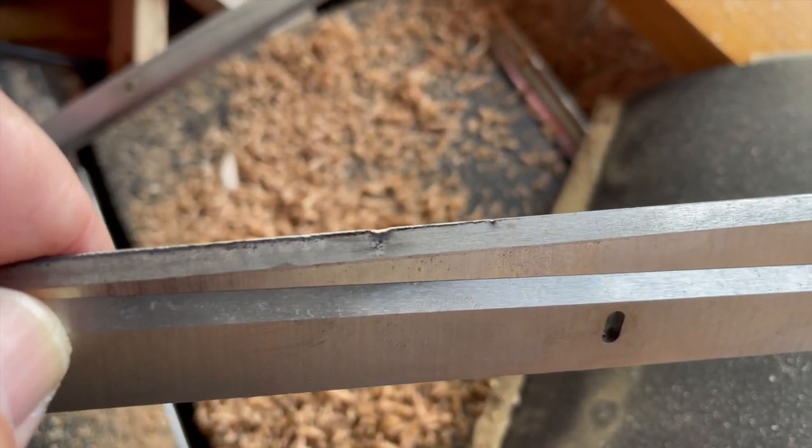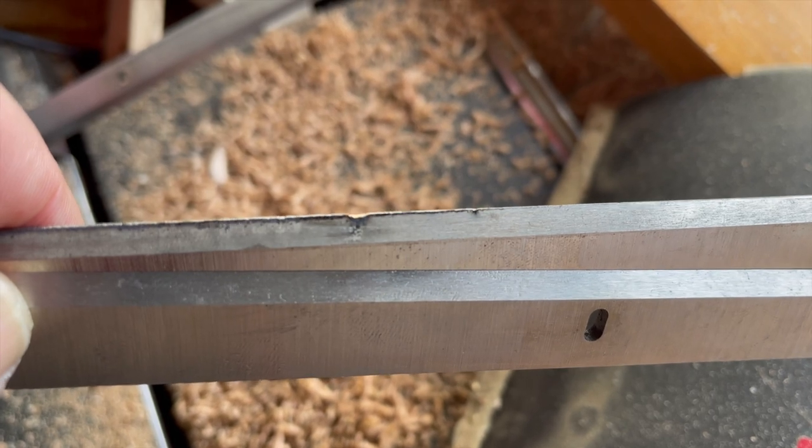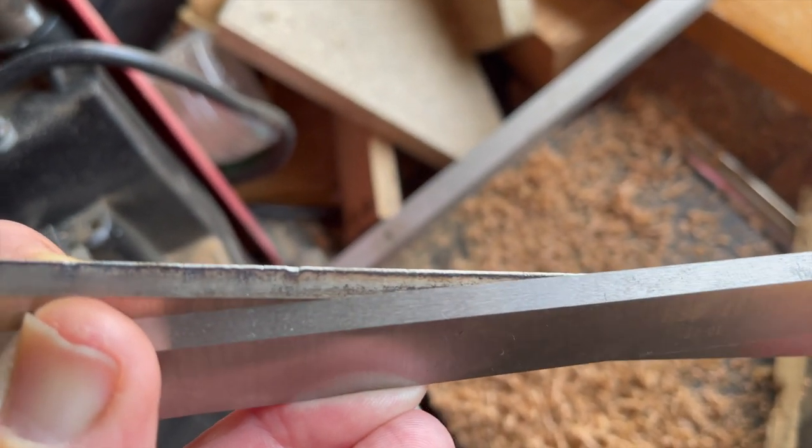So there's the old blade on top with the nick in it, and that's the new blade. That's not just dull — that has been rounded over, flattened.